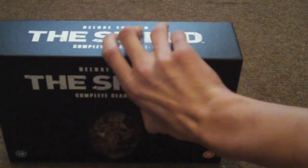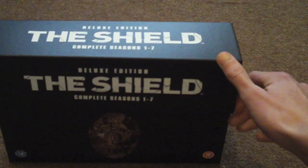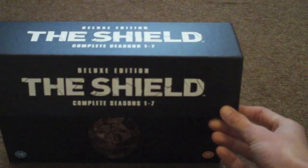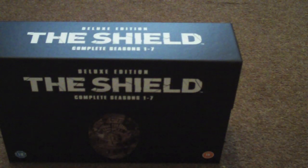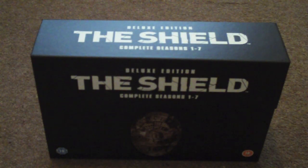I got this from HMV by the way. It was a cracking deal for £49 for the whole complete season set. I was going to get Friends but I'd watched a few episodes on telly and it's not really my thing. I may watch a few more and like it a bit more, but at the time I thought I'd enjoy The Shield more. I like shows like 24 — police and crime shows.